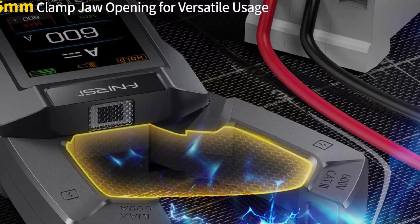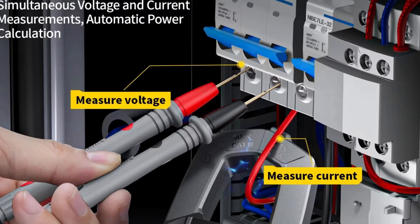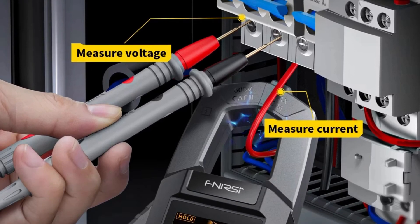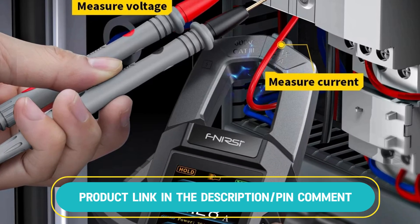The device is essential for anyone working in electrical maintenance, providing reliable and accurate readings with ease. Its compact design, combined with USB recharging capabilities, makes it a practical tool for on-the-go professionals.